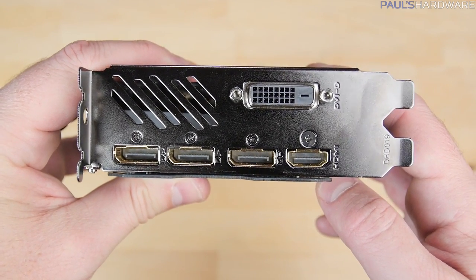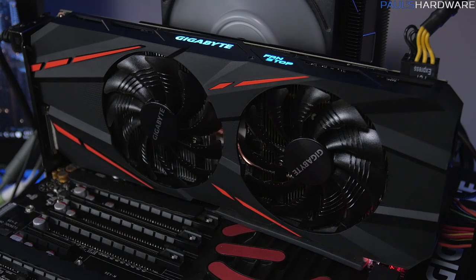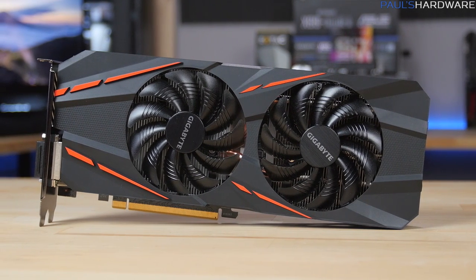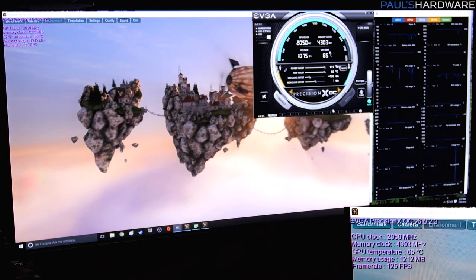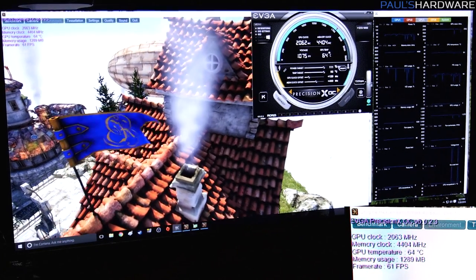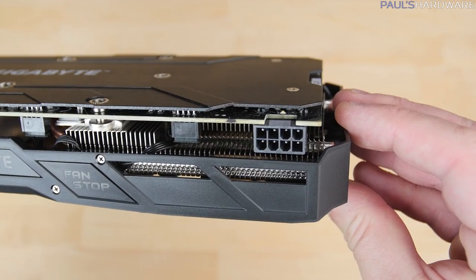Video outputs are standard for the 1060: three DisplayPorts, one HDMI, one DVI-D. The card introduces RGB LEDs — the Gigabyte logo lights up RGB, and the fan-stop logo lights up with LED when the fans aren't spinning, which happens at idle; they spin up when the card hits about 50 to 60 degrees Celsius. I also did some overclocking before running benchmarks — about 100 MHz added to the GPU and 450 MHz to the memory, resulting in the GPU running at about 2030 to 2050 MHz and memory at 4450 MHz. Gigabyte provides an 8-pin PCIe connector rather than a 6-pin.